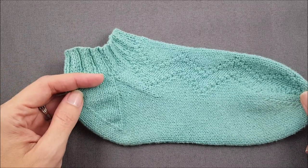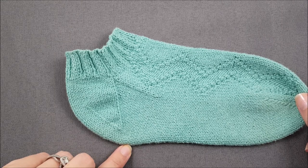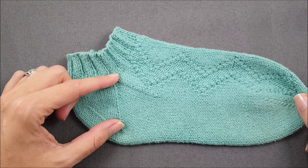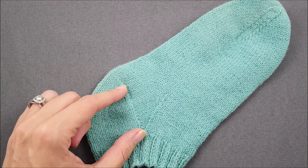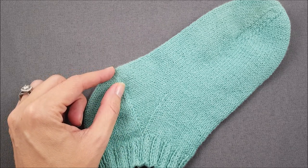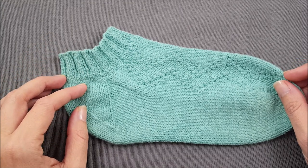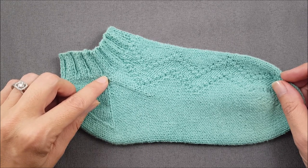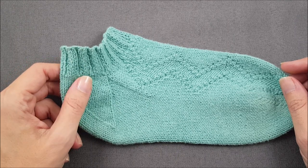Whenever you're picking up stitches for a flap and gusset style heel, it's customary to start your sock rounds at the center of the heel on the bottom of the foot. Then you work across half the stitches on the bottom of the heel, pick up the gusset stitches along the side of the heel, work across the instep stitches in your pattern, pick up the gusset stitches along the other side of the heel, and then work across the remaining half stitches on the bottom of your heel to finish the round. One problem that sock knitters face is that it can be really easy to get a little hole or a noticeable gap on either side of the instep stitches at the corner of the gusset. A lot of knitters choose to sew that gap shut after the sock is complete, but I'd like to teach you how to prevent the gap from even appearing.